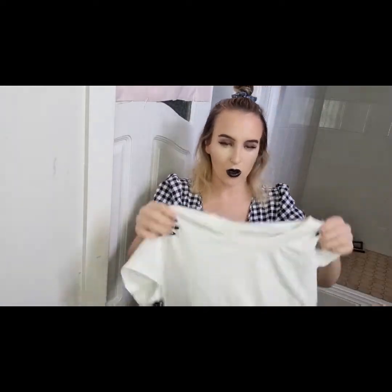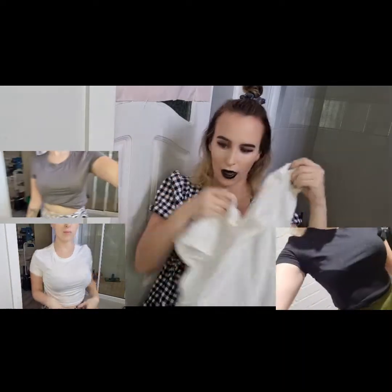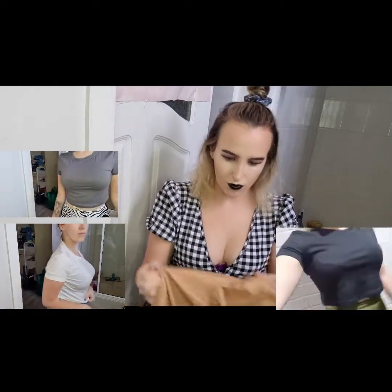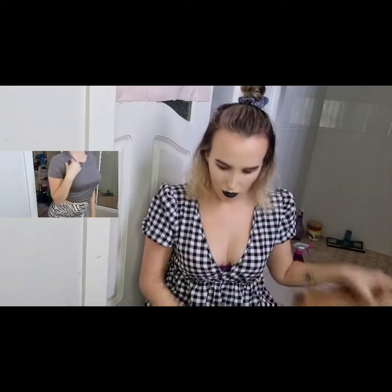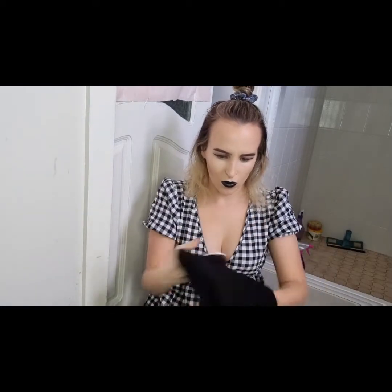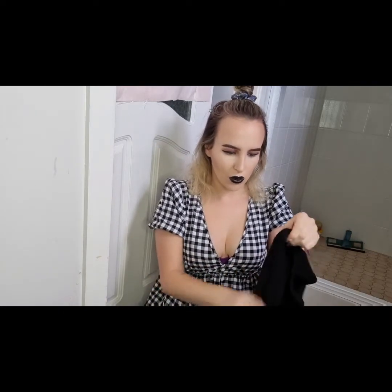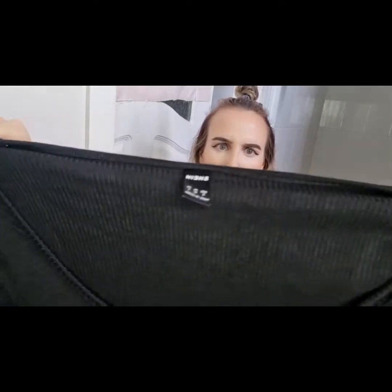I got mini tops. This came in like a pack of four, so it came with like four colours — I got a basic white one, a black one, a beige one. Not sure where the others are hiding. I got another top as well — a basic black crop top, probably worth wearing with a high waist skirt.